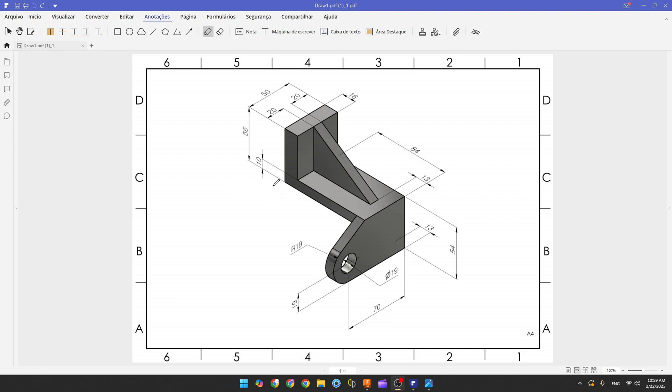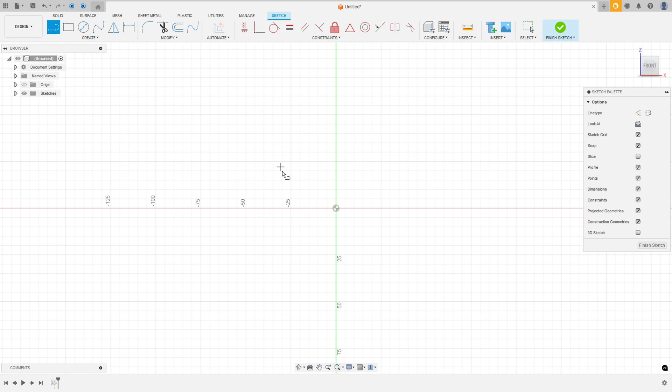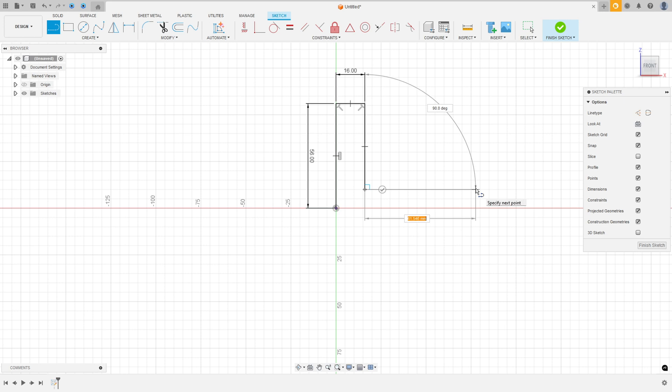The first step is to create a sketch. Select the front plane and consider the midpoint. We'll create a line with 56 millimeters, another line here with 16 millimeters, and another line — the distance between this point and the midpoint is 10 millimeters. Then create a line with 84 millimeters and close the sketch.